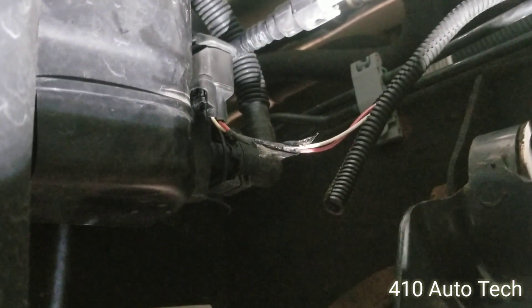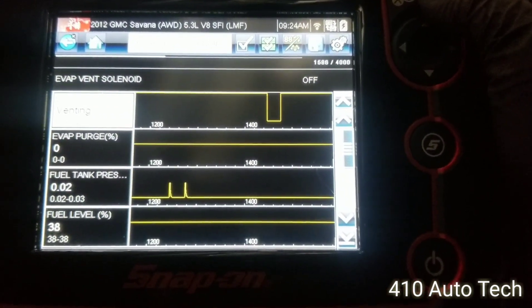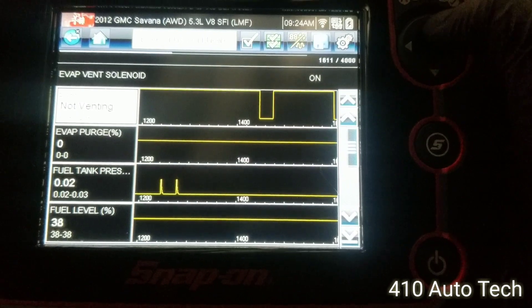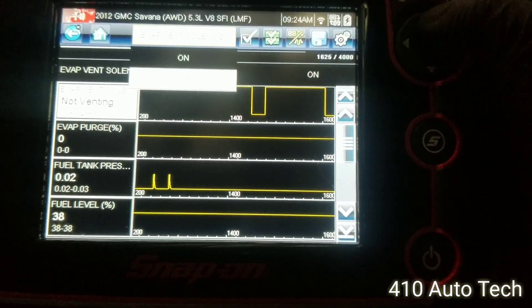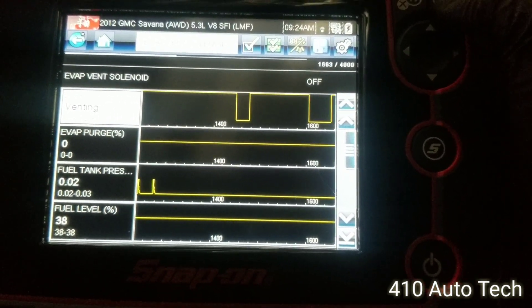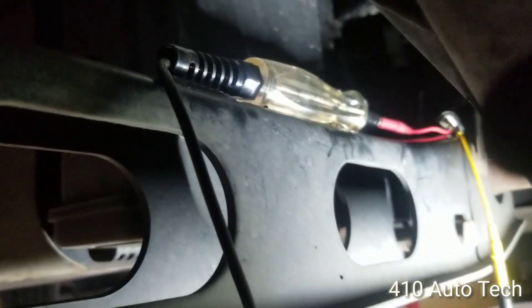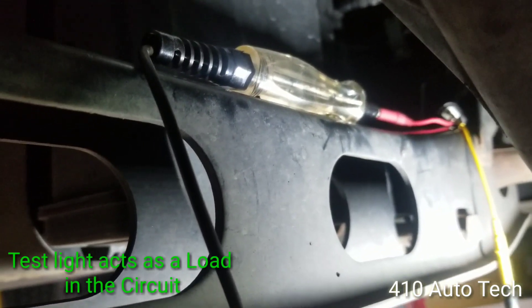So the vent solenoid is not coming on. Now I'm going to show you on the scan tool when it's turning on and off. Command it on — not venting. Nothing is happening.